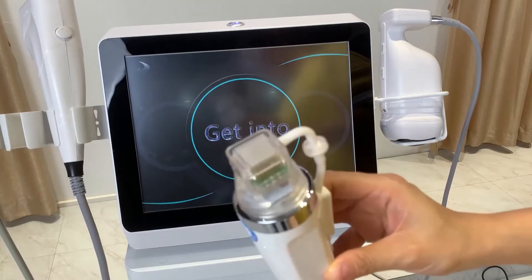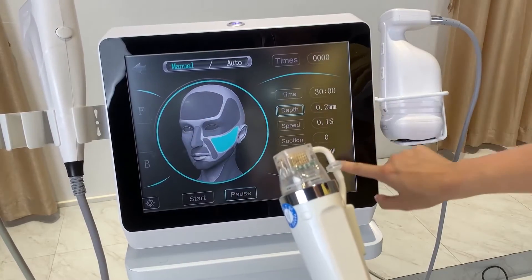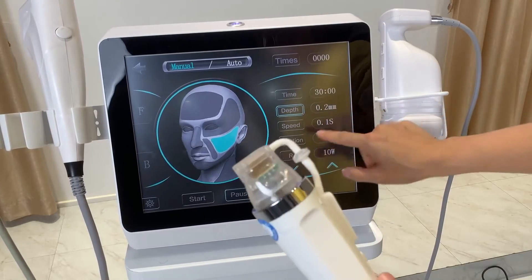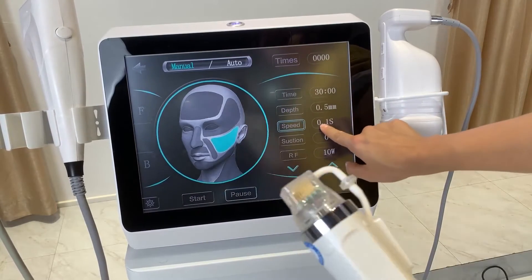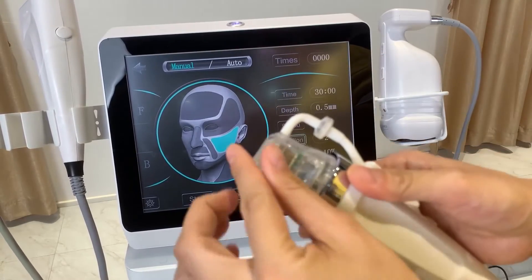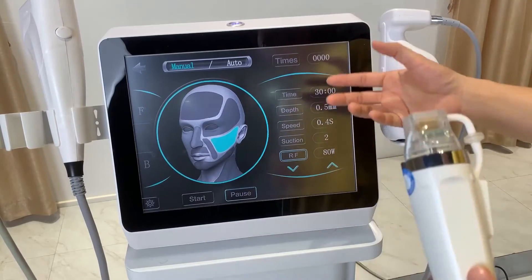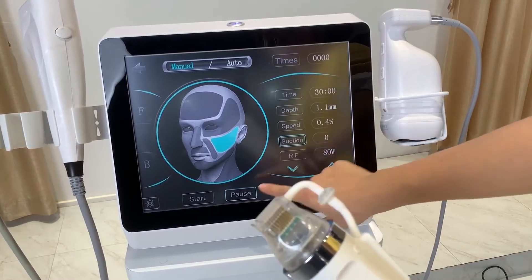Now I'll show the microneedle RF handle interface. There is a face mode and a body mode. The difference is the depth: the face mode maximum depth is 2mm, and the body mode maximum depth is 3.5mm. In the settings you set the depth, the treatment time, the speed — which is how long the needle stays in the skin — the suction function that brings the skin close to the needle, and the radio frequency power, which can be set up to 50 watts. Detailed settings will be provided.